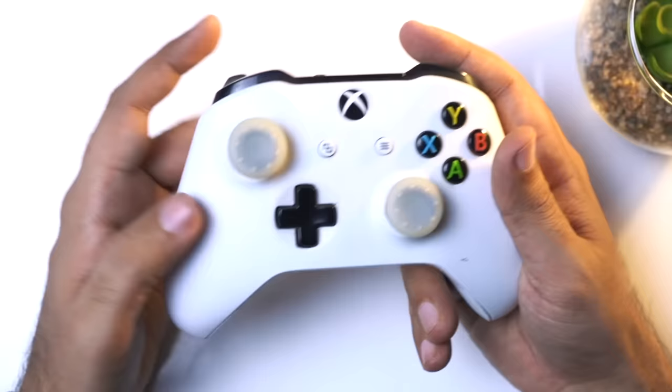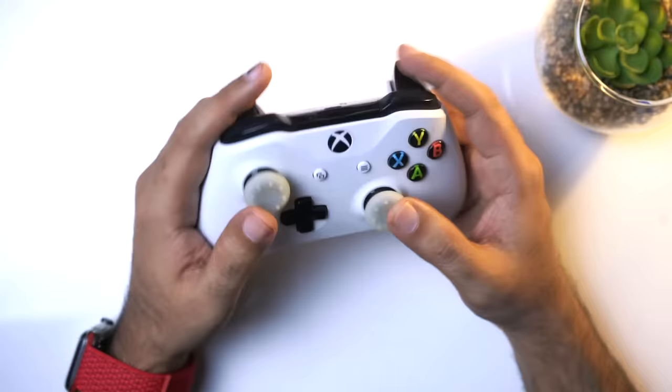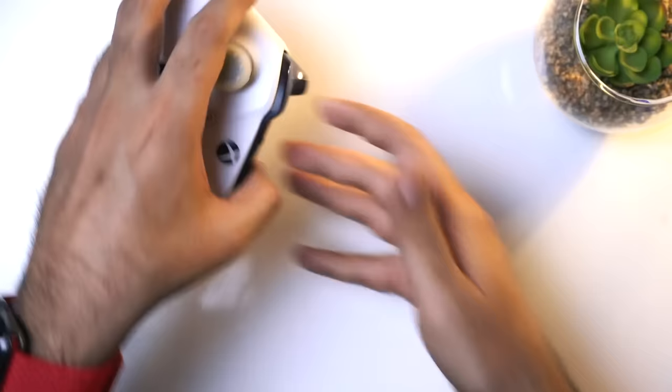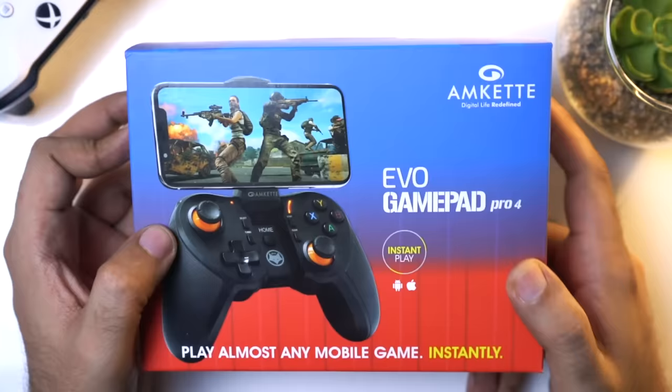This controller I use with my PC and Xbox. In the controller you can play games and you get a lot of buttons, so this is why the gameplay is better. When you play mobile games there is a little problem - all buttons are on the screen.